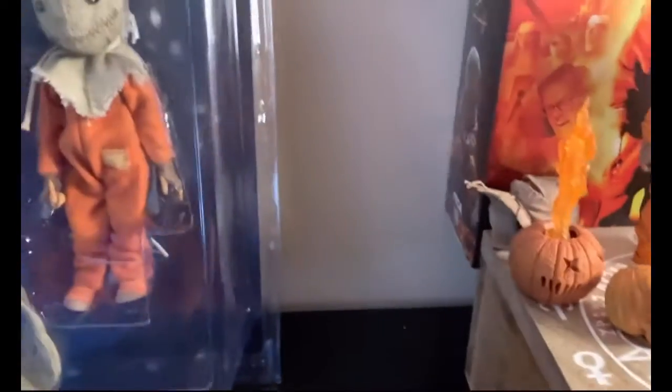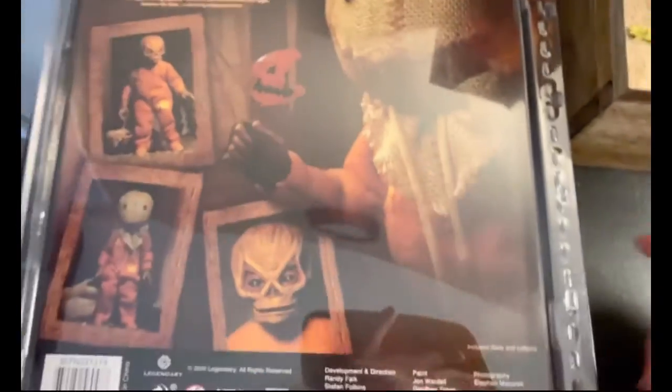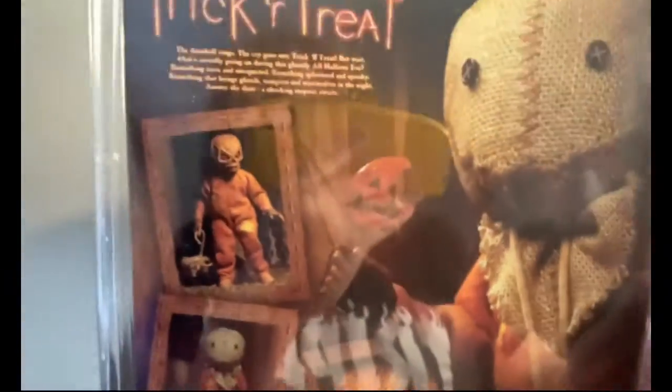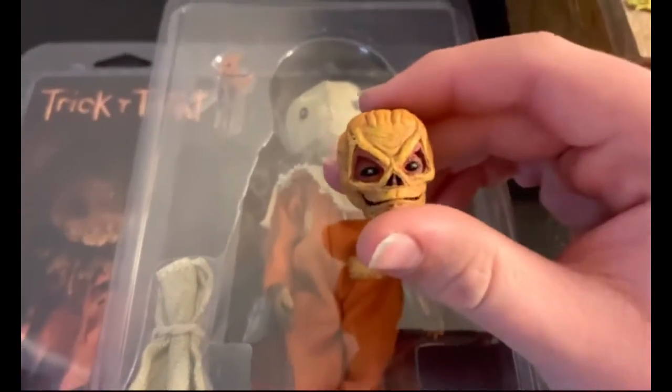Now let's take a look at the other action figure that coexists. The overhead view on the back — this is also made by NECA. This one does come with a lollipop; this kind of positioned version looks very amazing. Standing with the bag, and underneath this sack that he has on his head, he still has a larger version of it — I believe it's a larger one. I don't think it comes off though. Here's his lolly.